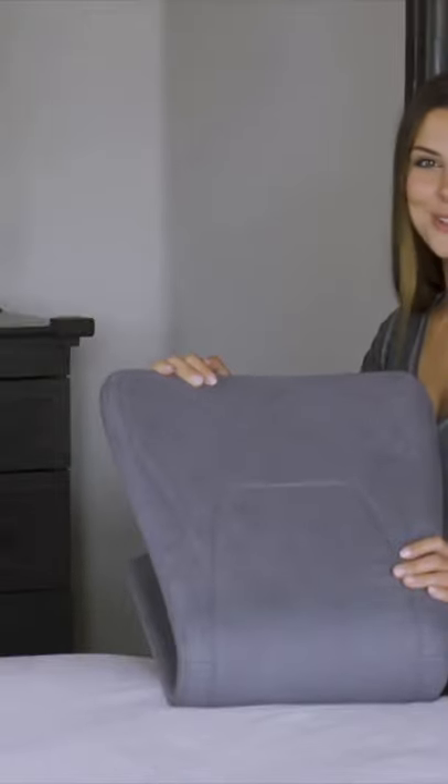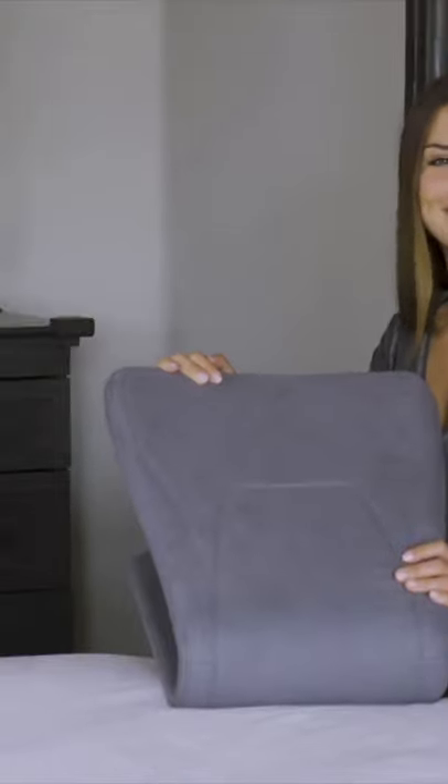And remember, the ReadyRocker stores perfectly near or under your bed. Happy rocking!